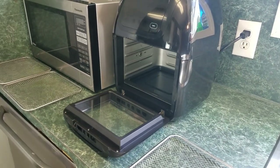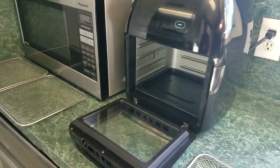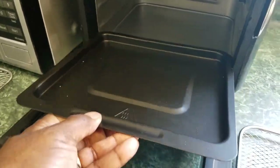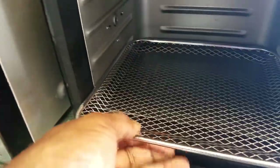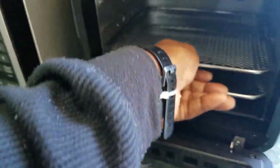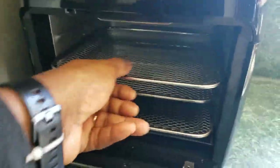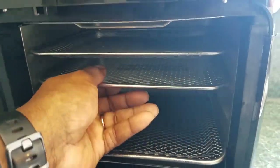Without any further ado, let me tell you a little about this thing. It's a simple unit. It comes with a few components: it comes with a grease tray, and it comes with three racks that slide in right here, here, and here.